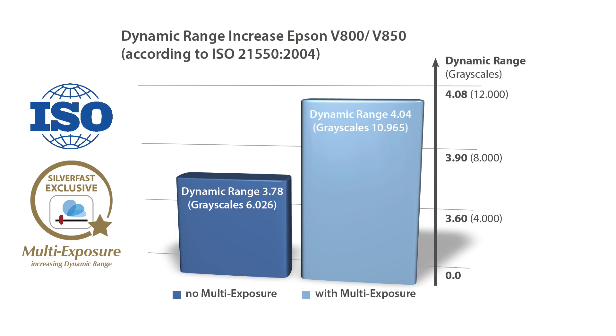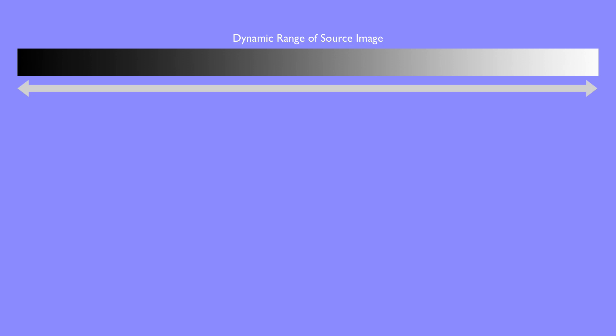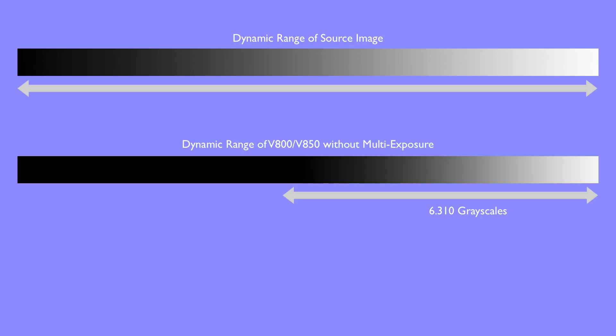How does the dynamic range of the Epson Perfection V800 and V850 affect the practical scanning experience? A source image, like a black and white or a color slide, contains a high dynamic range, depicted here as a transition from black to white — a so-called gray wedge. The V800 and V850 are capable of differentiating more than 6,000 grayscales in single-scan mode. In the darker areas, we can see no discernible luminance values, which means that image details in these areas are lost during the scanning process.